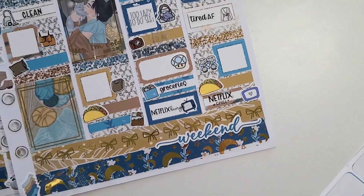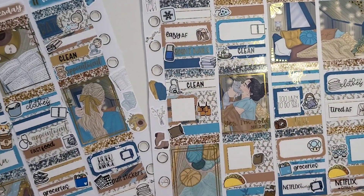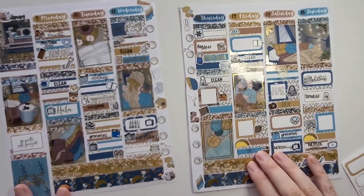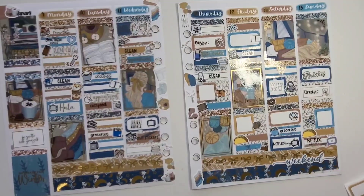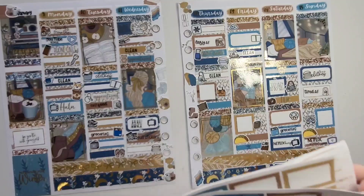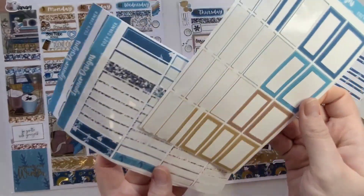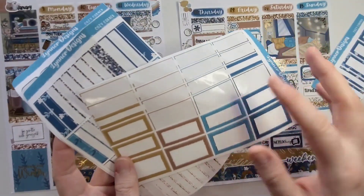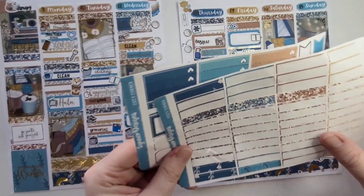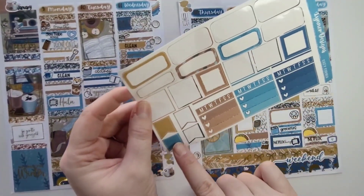This is how the second half of the week turned out. Here is the weekly spread in full, and I'll show my leftovers — there's a good bit. Here are the patterned boxes, the solid boxes, two labels, some bigger ones I could cut down, a couple of washi strips, one little thing, some quarter boxes, two squared-off boxes, and flags.